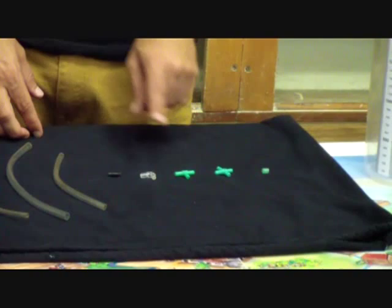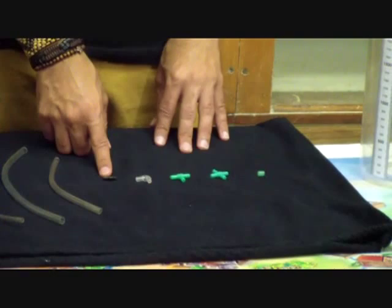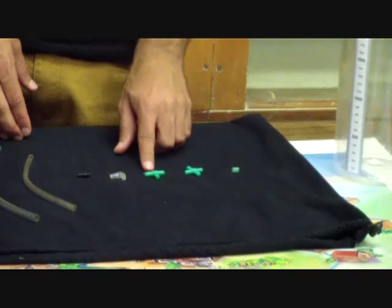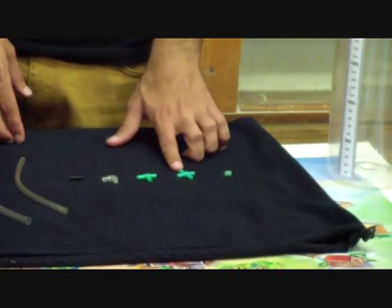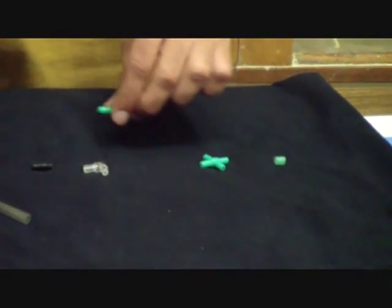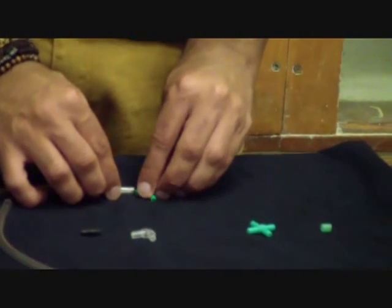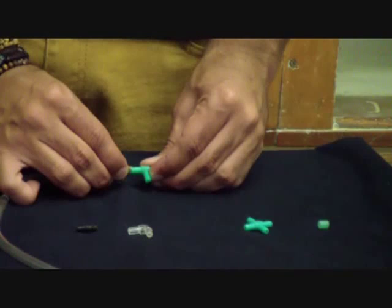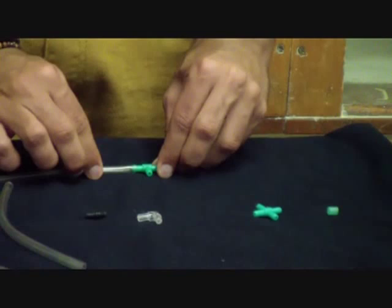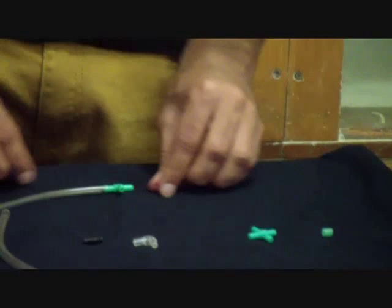We have a number of connections which will be used to connect these pipes in the network. We have a straight connection, an elbow connection, a T connection, and a cross connection. These connections fit smoothly into the 3mm diameter pipe like this, causing a nice water-tight connection at the various joints.